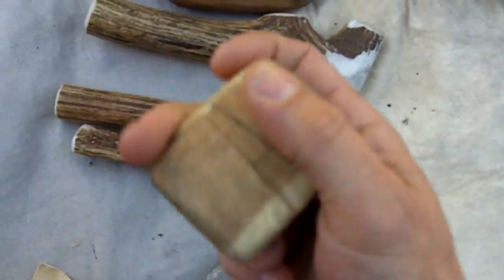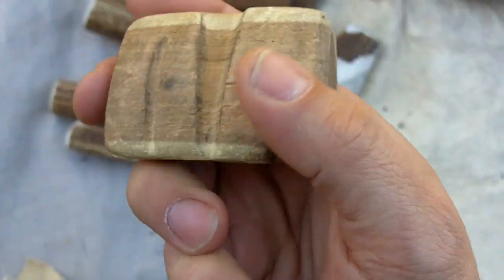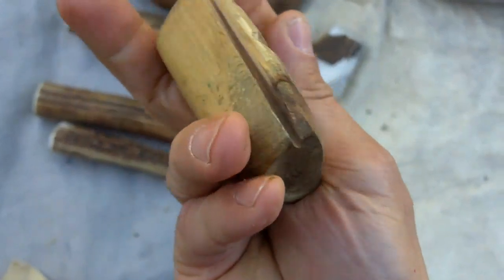This is a hand-held pad for pressure flaking — I use that sometimes. It's made of juniper.